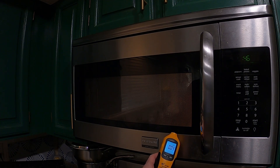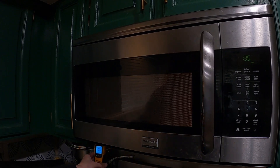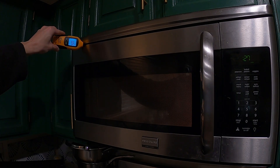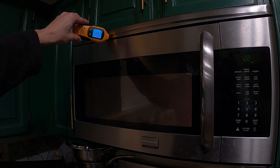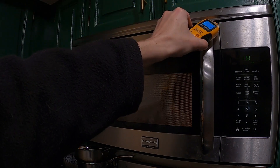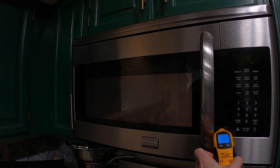Very low levels so far — reading 0.05, then 0.00. At the top we got 0.11 for a second, then 0.06. So far not seeing any major levels of radiation, which is a good sign.